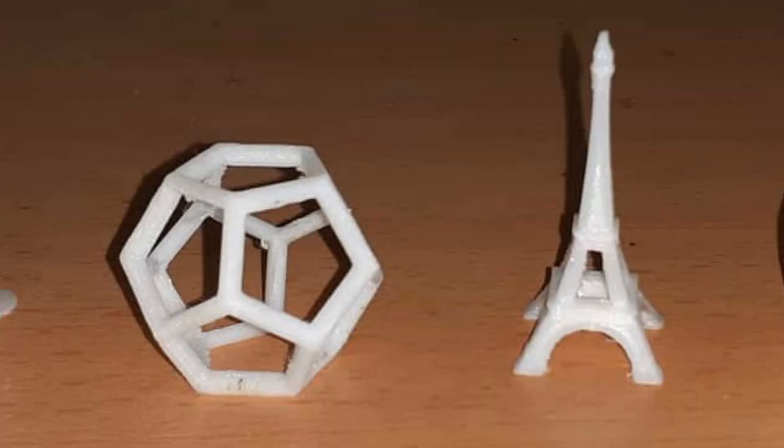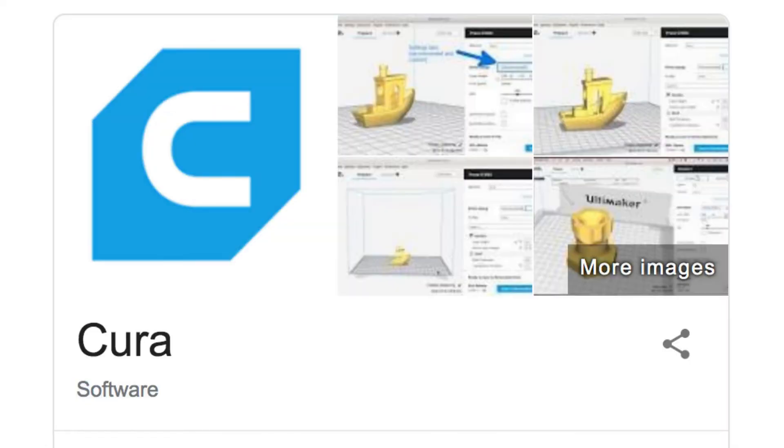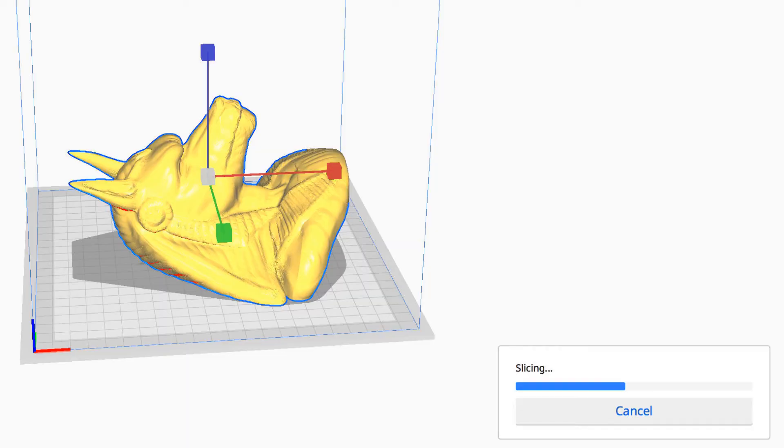These two I downloaded from a site called Thingiverse. You can find lots of 3D models from that site. Then I sliced them using a slicer program called Cura. When you slice a downloaded model, it becomes a G-code. You put this G-code into the SD card and you can print on the printer.